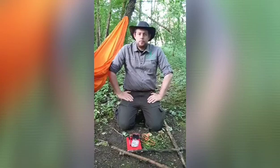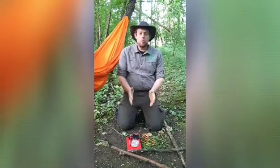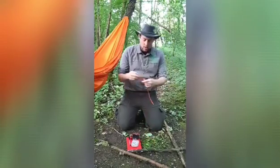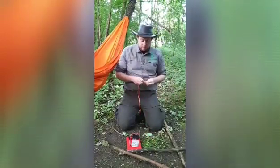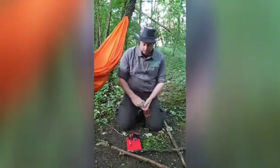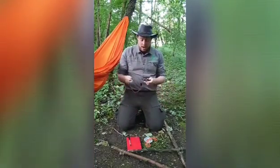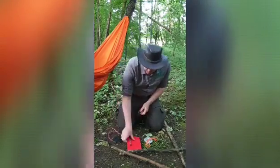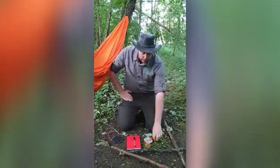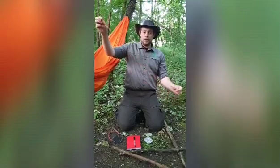We're down in the woods for a bit of a skill session - how to do a very simple tree survey using nothing much more than a piece of string. What we've got is a piece of string with some elastic bands, a compass (which isn't mandatory), and a notepad and pen. Our piece of string is cut to exactly one meter, which helps us with measuring.